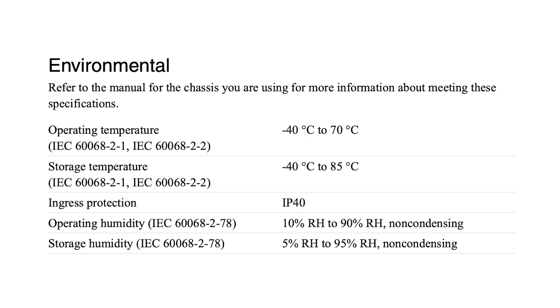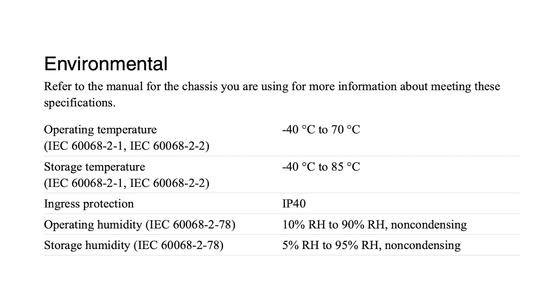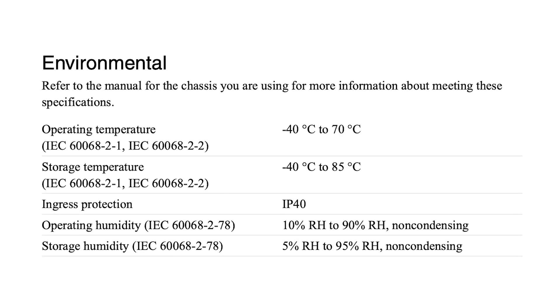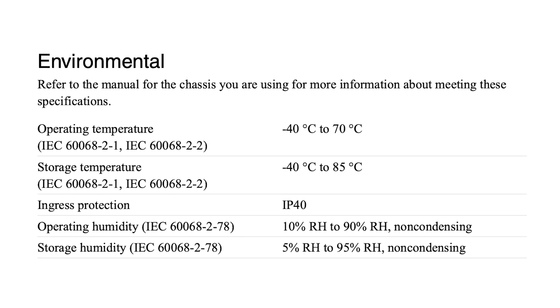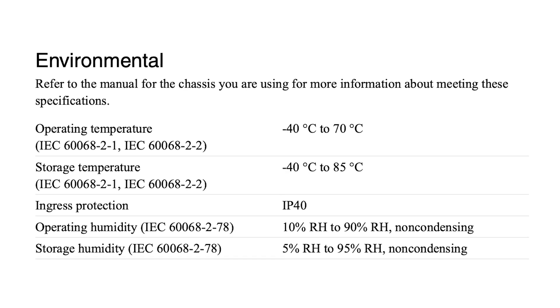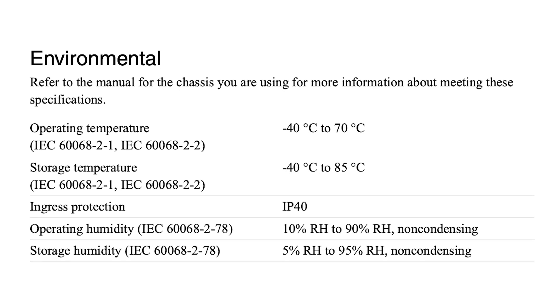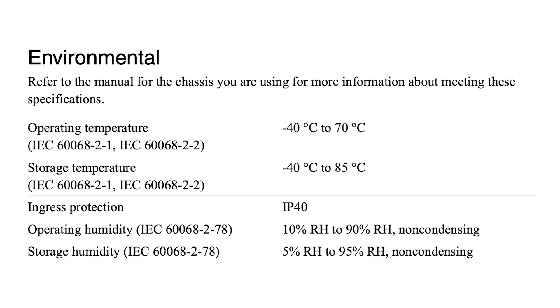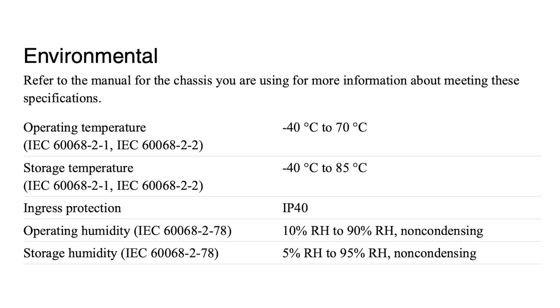The NI9207 is built to perform under a wide range of environmental conditions, with a recommended operating temperature range of -40 to 70 degrees Celsius and a storage temperature range of -40 to 85 degrees Celsius. It also maintains reliability with an operating humidity range of 10 to 90 percent RH and a storage humidity range of 5 to 95 percent RH.